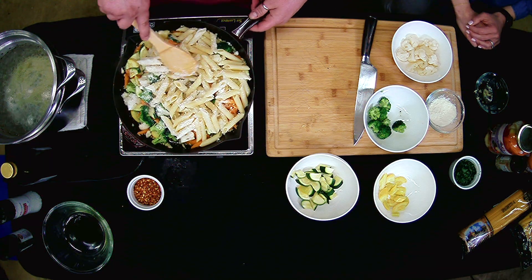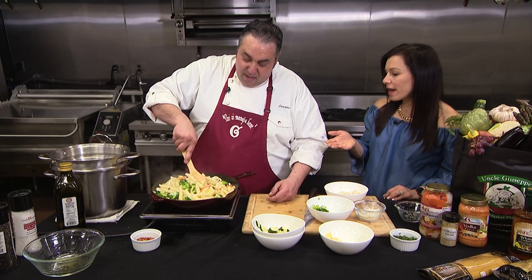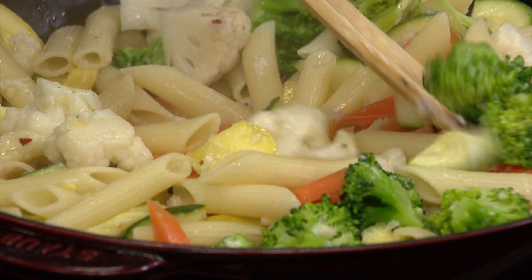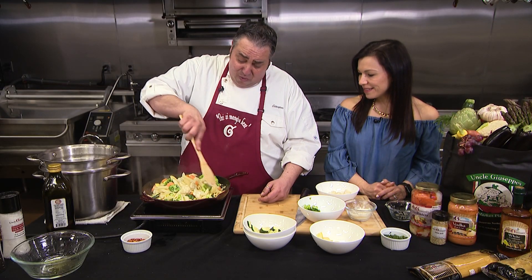That's gonna make a creamy sauce. This is pretty much done. This is a great weeknight meal — this is something a lot of people order out. I order it out, but we're making it at home. I'm just gonna let it come up so all those flavors can incorporate together.